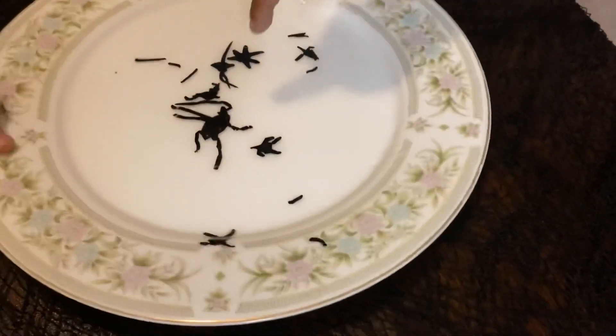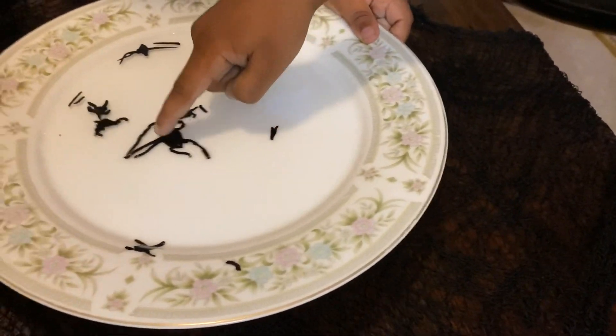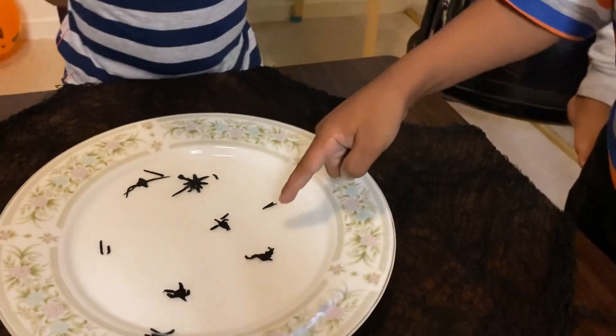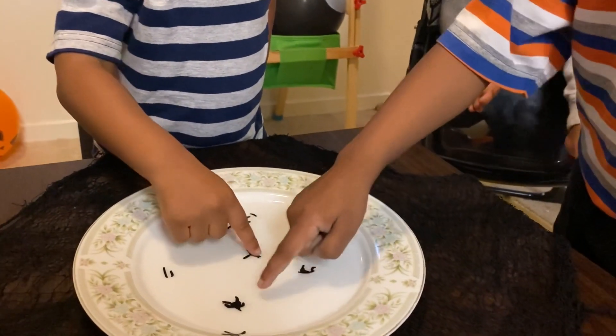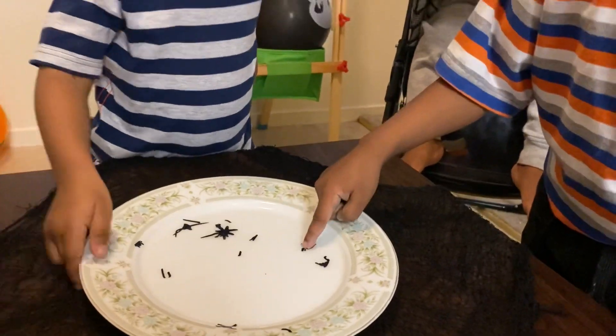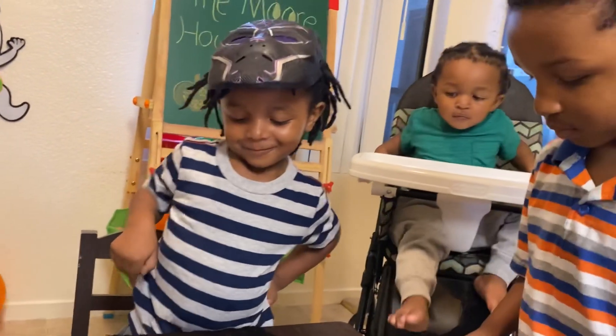You go ahead and touch it. Connor, be still. And CJ, touch it. Oh! Oh! Oh! Really? Oh my gosh.